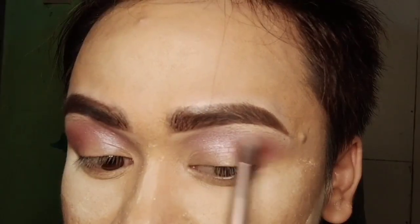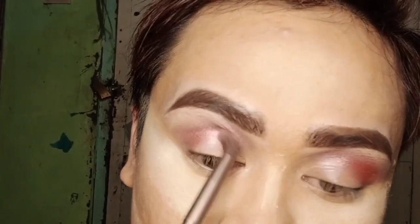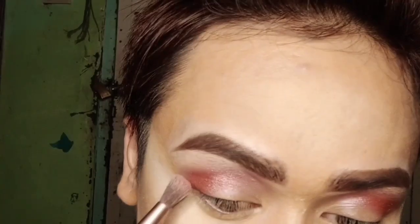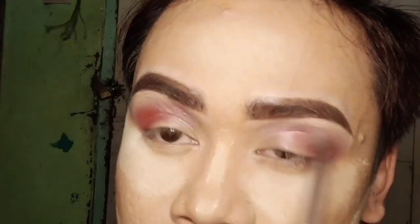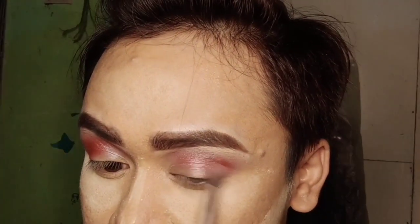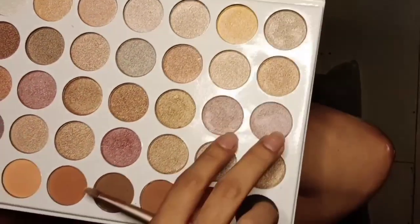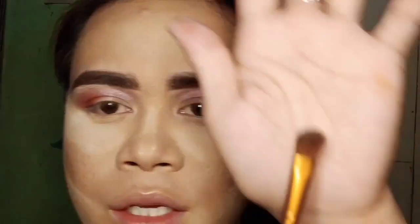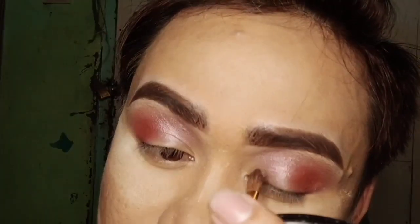Put it up here in the crease. Then we're going to use these two colors to fill the inner corner. Using a flat brush, chop it out and apply inside.